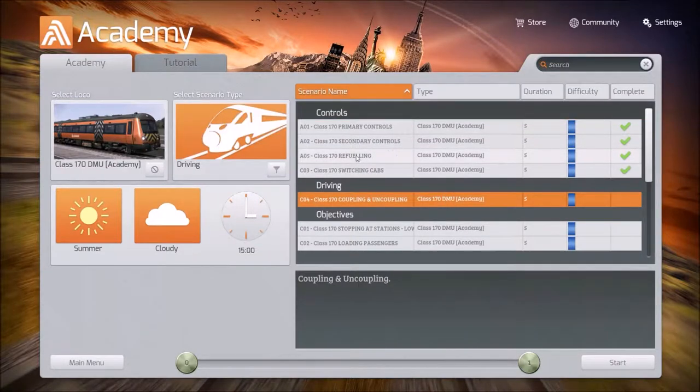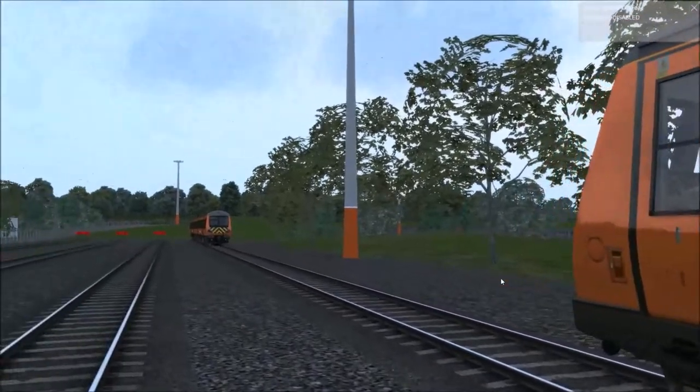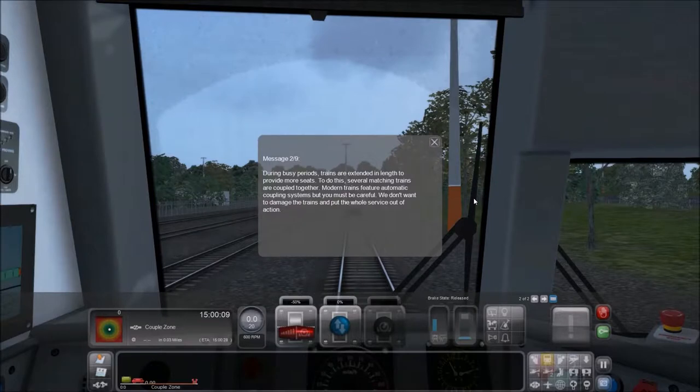The last time I did this, I slammed into the other car on the Fowler — there was just no way to make it slow. In this tutorial, you'll learn about coupling and uncoupling. During busy periods, trains are extended in length to provide more seats. Several matching trains are coupled together. Modern trains feature automatic coupling systems, but you must be careful — we don't want to damage the trains and put the whole service out of action.